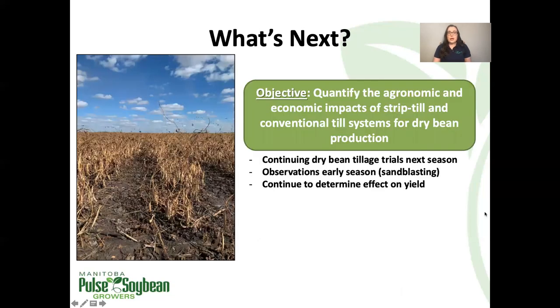The need to reseed can be really costly, and it's really interesting that we were able to see so clearly the benefit of reduced tillage when it comes to something like a sandblasting event. As for what's next for dry bean tillage trials, we do have two more lined up for next growing season already. They will be comparing strip till and some form of conventional tillage again in dry beans — both trials are in wheat stubble, so it will look a little more like you might expect strip tillage to look, with more residue left standing in the spring. We're interested to again observe any effect of sandblasting, depending on spring weather conditions, and also to verify whether or not there's an effect on yield between the tillage systems.